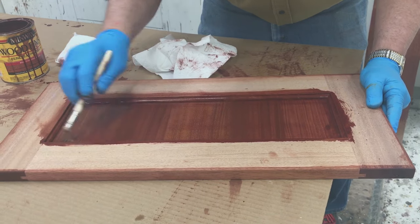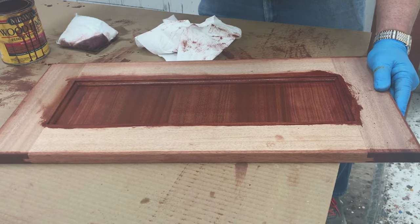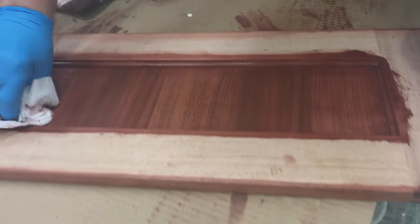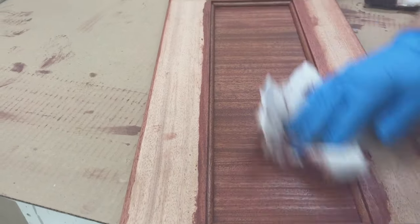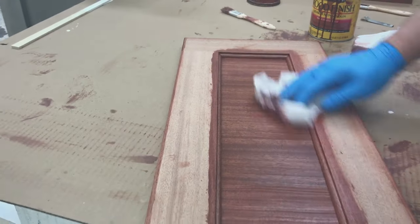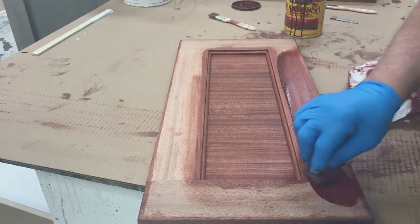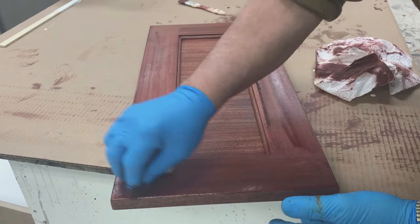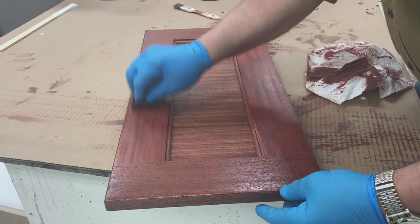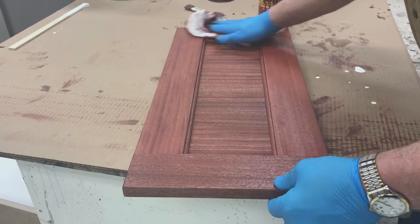The stain gets wiped back underneath the stile and rail, so if the panel shrinks a little bit I never have a white line showing by using my little brush there. Then I go back with my paper towel and wipe up the stain, getting all that excess off to make it nice and clean — really brings out the grain of the wood. Mahogany is a beautiful wood; the red color matches the antique table we're matching. It matched the table beautifully, and when we're all done we're going to have a beautiful buffet to match that antique mahogany table.